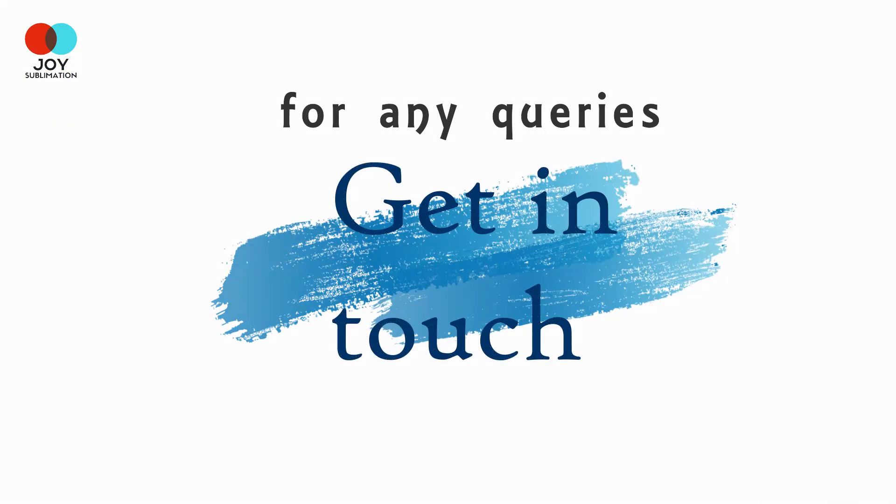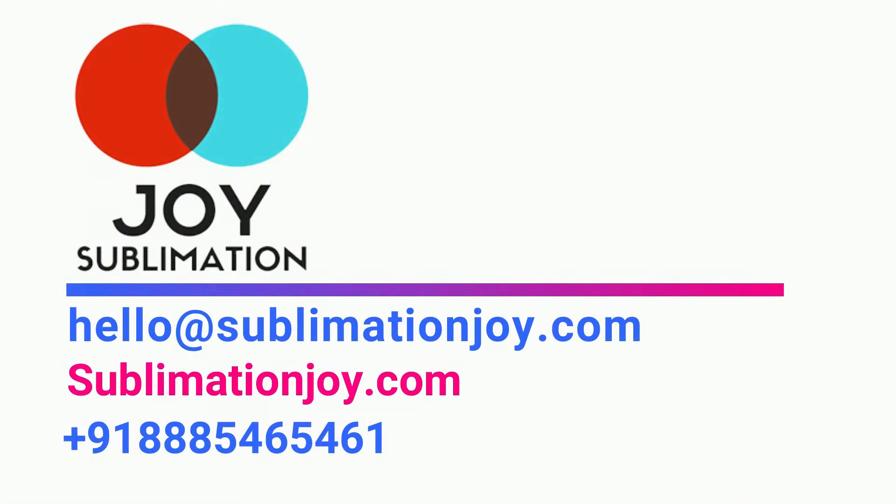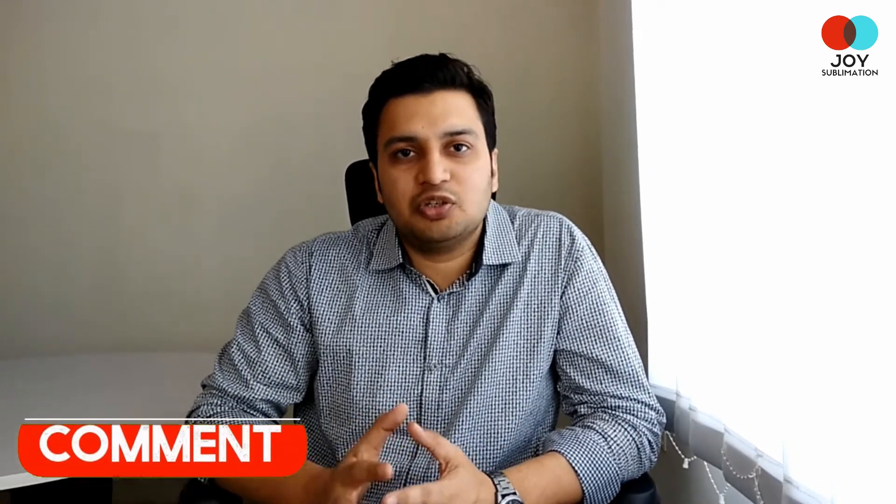If you want to start a mug printing business, or you are already into this business and need any sublimation product, then get in touch with us. Contact the Joy Sublimation team today. If you have any doubt about the sublimation business, just leave a comment below and we would be happy to answer.